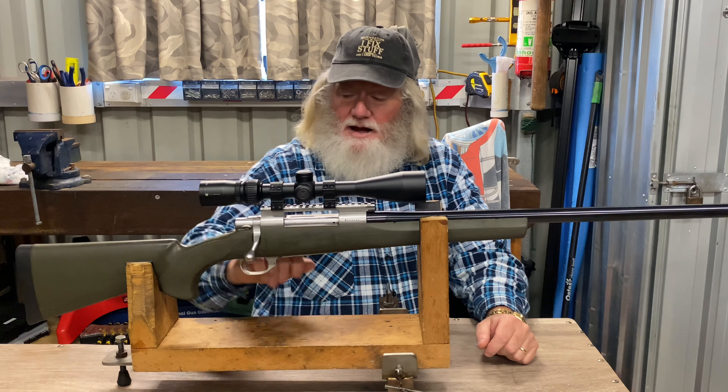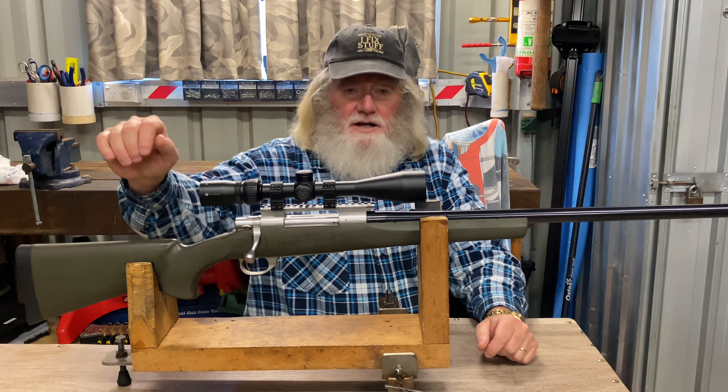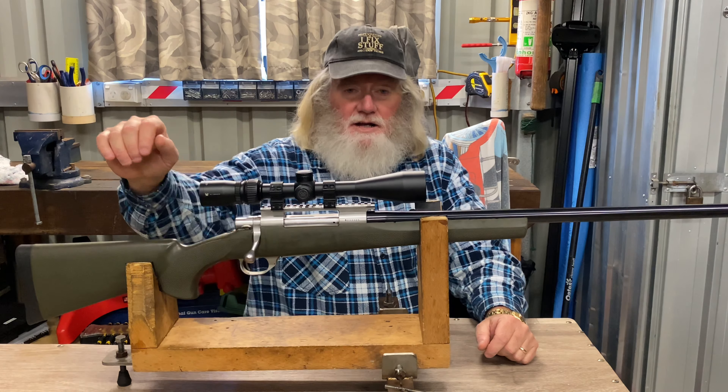Hope you liked the video and got something out of it. If you'd like to subscribe to the channel, please do so — bang that bell icon so you get all the notifications on upcoming videos. There's going to be a few in the next few weeks; I've got a pile of load testing done that's sitting there waiting. In closing, as I always say: tell your wife, tell your girlfriend — you can tell them both, it doesn't matter to me — you just have Two Clicks Up.